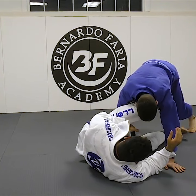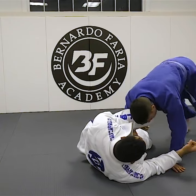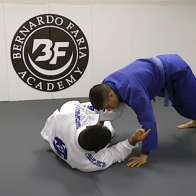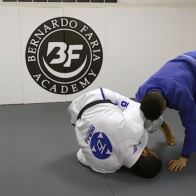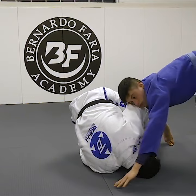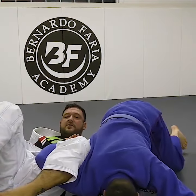Let's say my partner has very long legs and I can't hook the legs, so he just starts to walk around me. I still have the sleeve grip. As he walks around, I'm going to come right up to my shoulder, and as he continues to walk around me, I turn and get right to the omaplata.